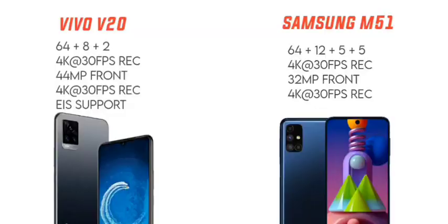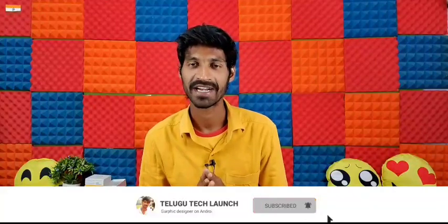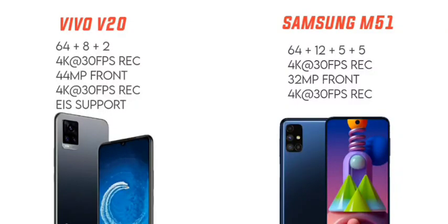The Samsung Galaxy M51 rear camera setup is 64MP plus 12MP plus 5MP plus 5MP. The main camera has an f/1.8 aperture, along with an 8MP ultrawide angle lens, a 5MP macro lens, and a 5MP depth sensor. It also supports 4K video at 30 frames per second with stabilization.